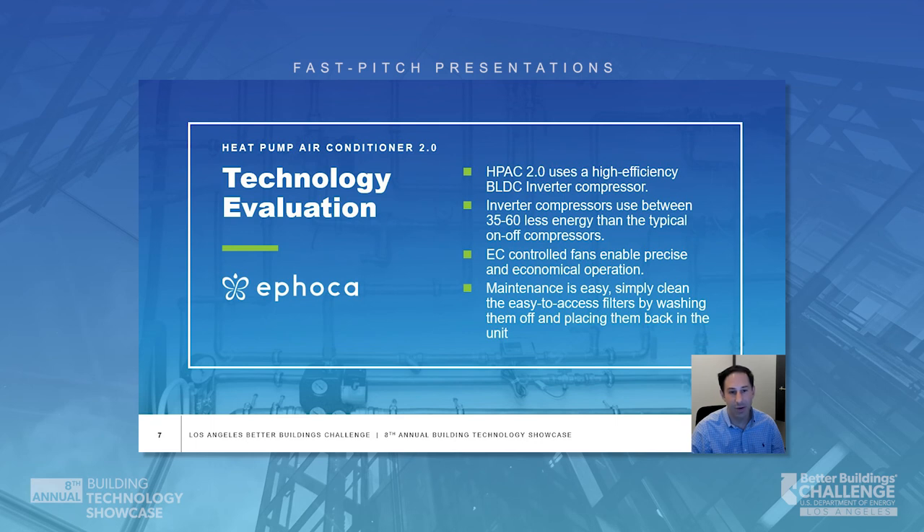H-PAC 2.0 uses a high-efficiency BLDC inverter compressor, which uses 35 to 60 percent less energy than typical on-off compressors. EC-controlled fans enable precise and economical operation. Maintaining H-PAC 2.0 is easy — simply clean the easy-to-access filters by washing them off and placing them back in the unit.